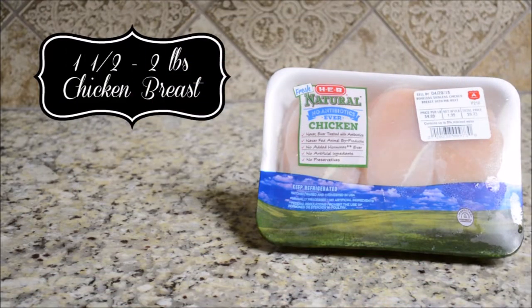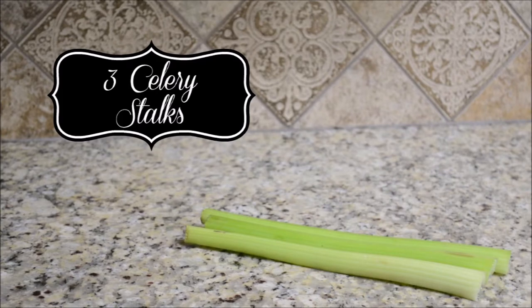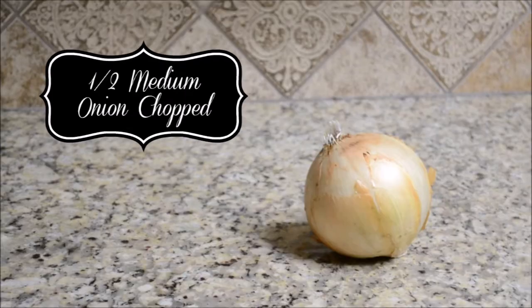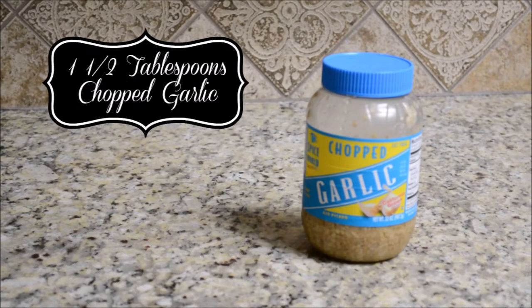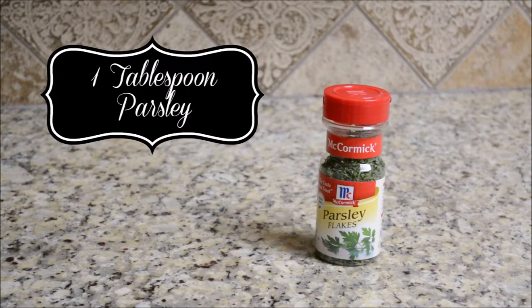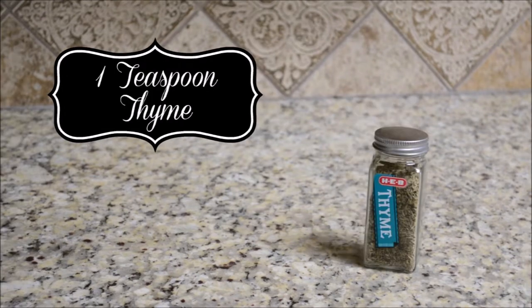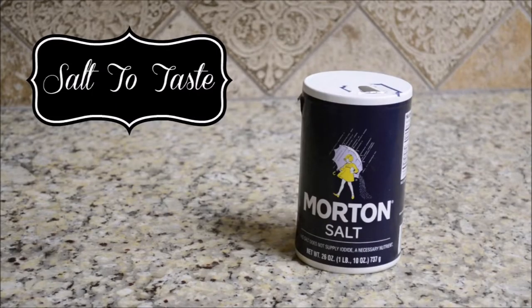For this recipe, you're going to need one and a half to two pounds of chicken breast, five organic carrots, three celery stalks, half of a medium onion chopped, three chicken bouillon cubes or six cups of chicken broth — your choice — one and a half tablespoons of chopped garlic, two bay leaves, one tablespoon of parsley, one teaspoon of thyme, 16 ounces of egg noodles, and salt and pepper to taste.